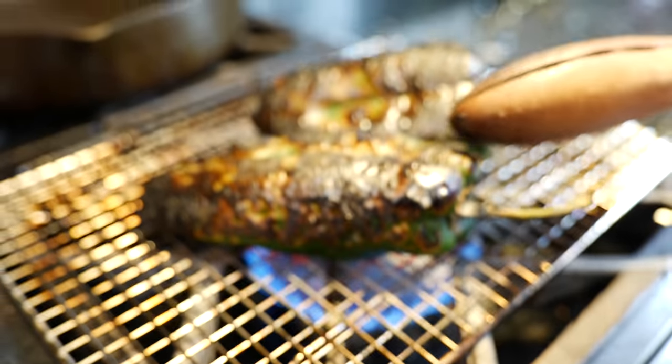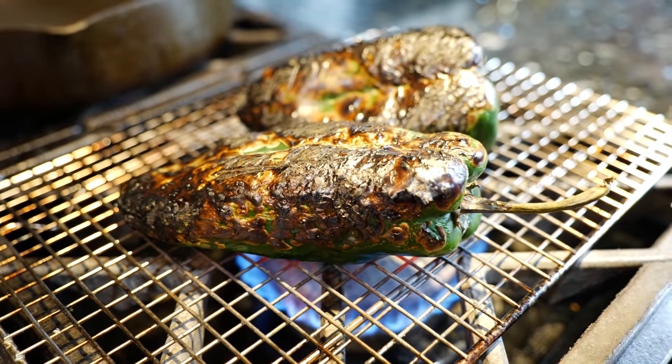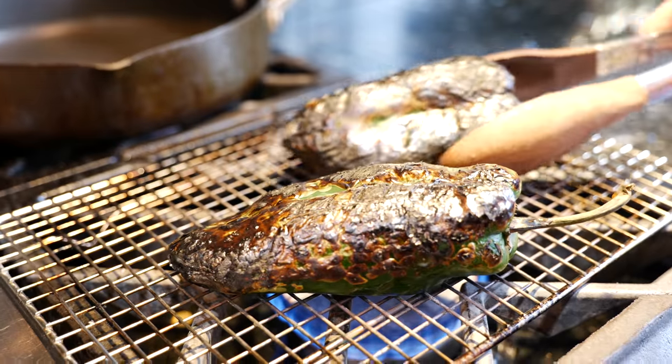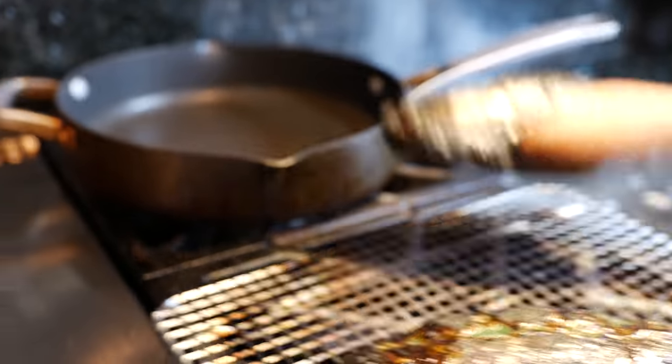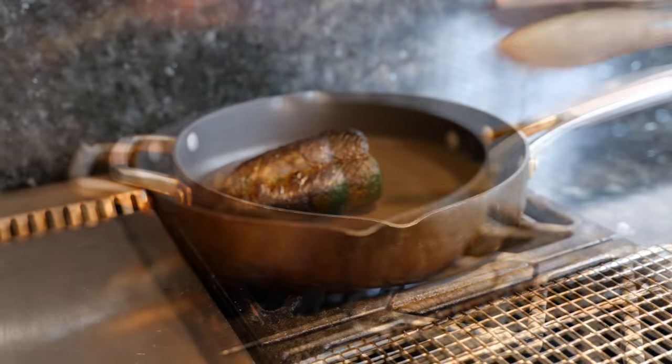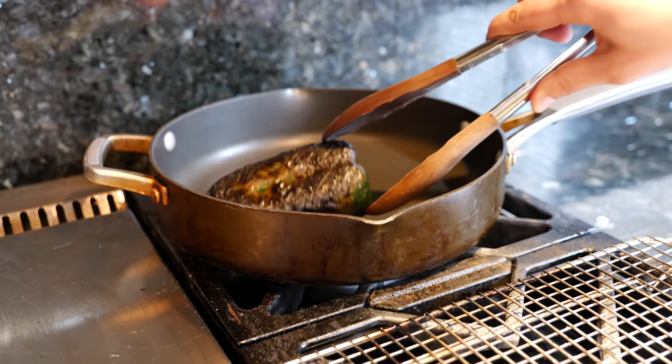We're going to continue to roast our chiles on both sides until they're both nice and charred. For those of you that don't have a gas burner, don't worry. You can get a pan, put your peppers on it, and then just turn it as it starts to char on the outsides.